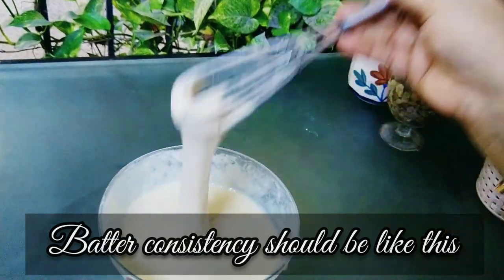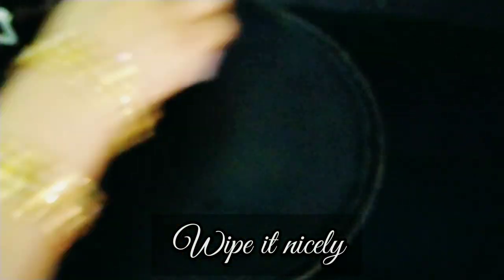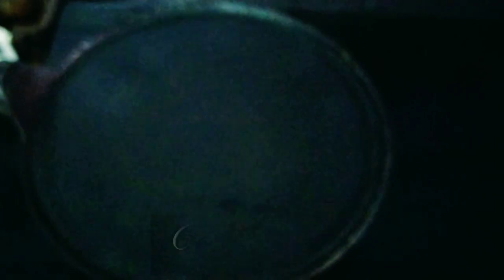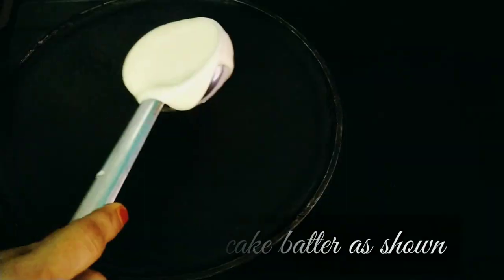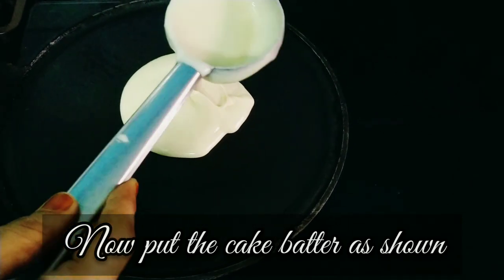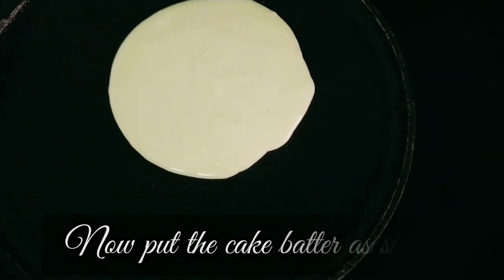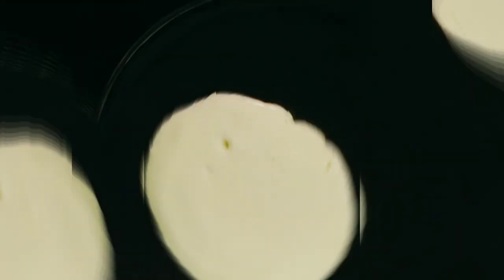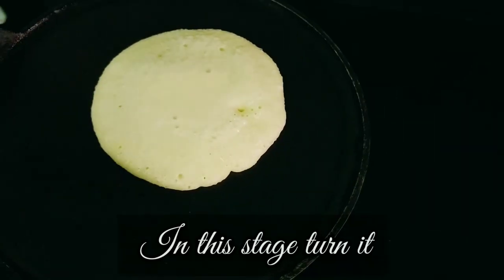Now we will start cooking the pancake. Take a non-stick tawa and add a little flame. Pour the batter and when bubbles appear on the surface, turn it over.